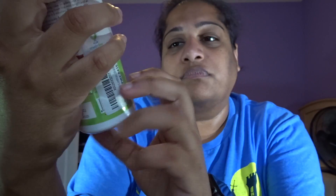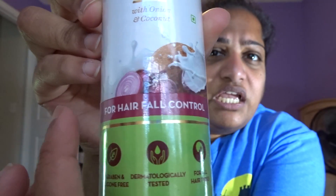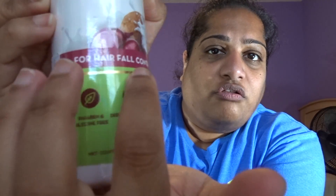I might end up applying some tonight so I can leave it in my hair overnight, then wash it tomorrow — or I might do it first in the morning and wash my hair later. I'll give you guys a review after trying it for a week and see how it goes. I've seen other YouTubers — Indian YouTubers — use it. It does say it's for hair fall control, so it should help for dandruff as well. I'll let you guys know.